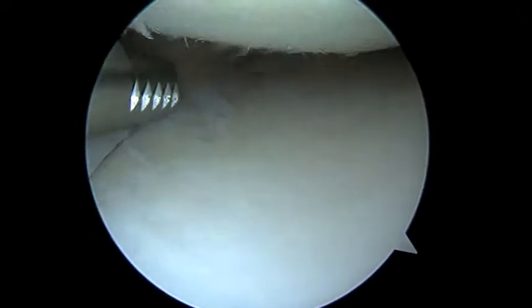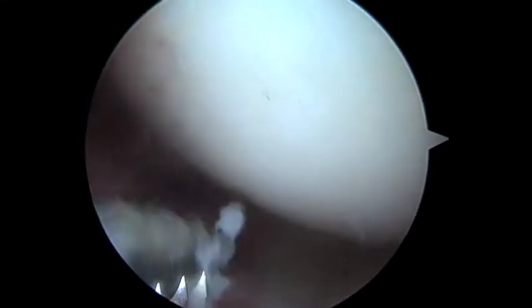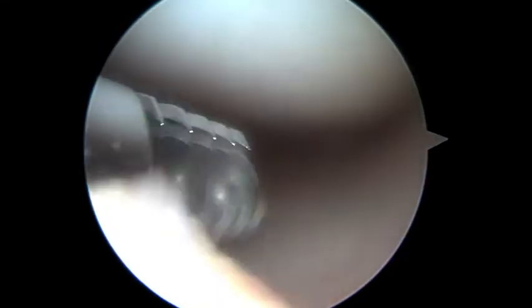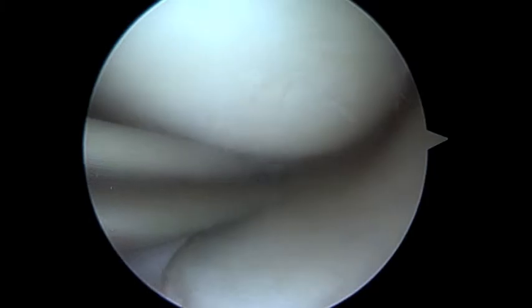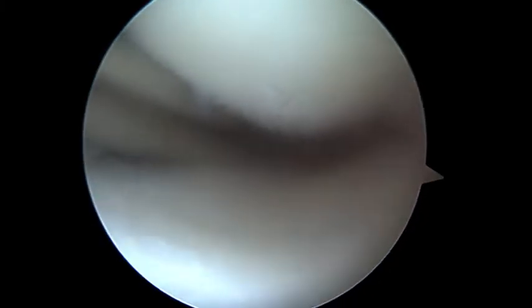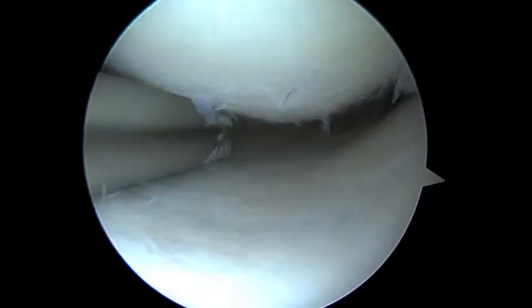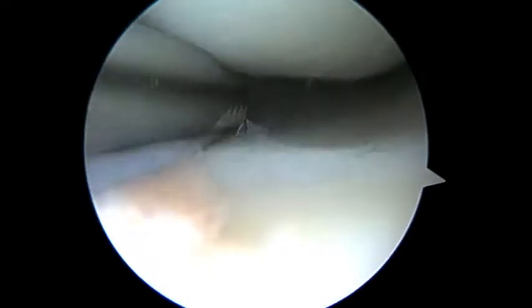Now we're just looking at the medial compartment. So far so good — I don't see any significant injury to the cartilage that we're looking at here. This is the medial side, the inside part of the knee. The meniscus looks good here, all the way through the body of the meniscus.